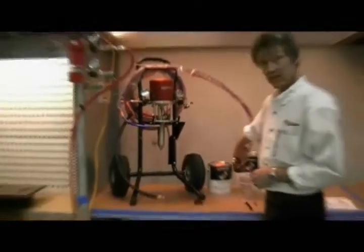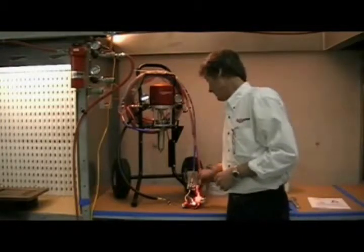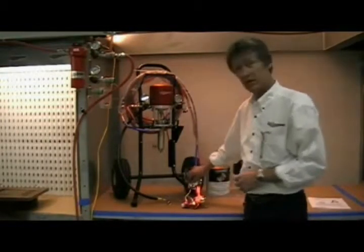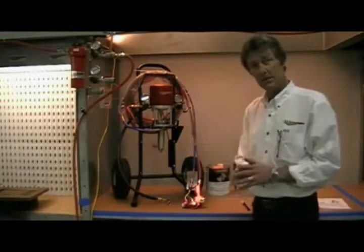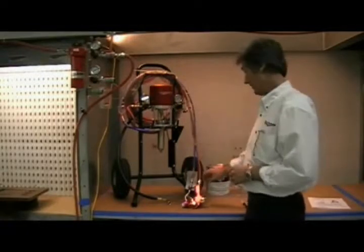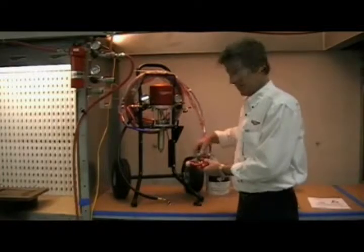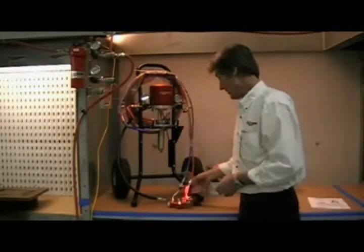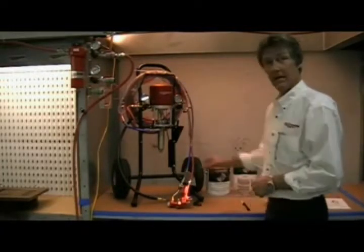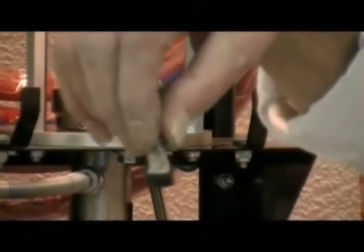If you still get no material through the pump even though it's building up to pressure, check and loosen the hose assembly and see if you get any material through it. When you loosen the hose assembly, cover it with a rag and loosen it very slowly so that if there's any pressure it releases safely. If you're getting material through the hose, then look within the gun itself at the filter — if the filter is totally plugged, that can cause fluid flow to diminish or stop entirely.